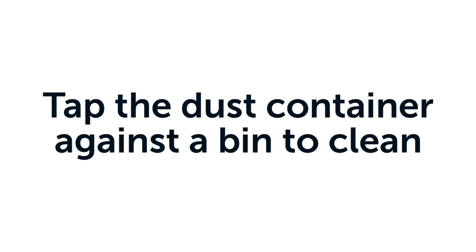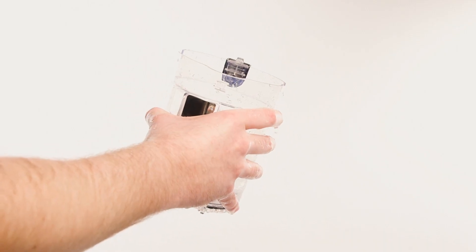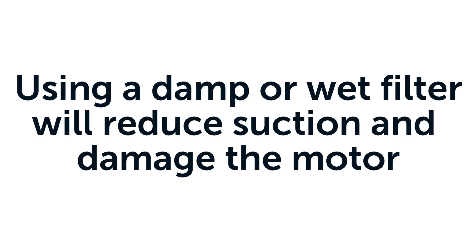To clean the dust container, tap against a bin. Then, rinse with water and ensure it is fully dry before refitting. Using a damp or wet filter will reduce suction and damage the motor.